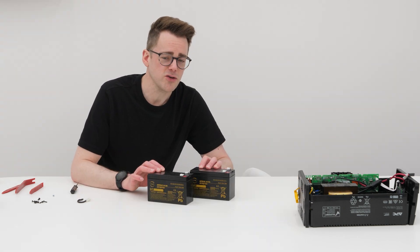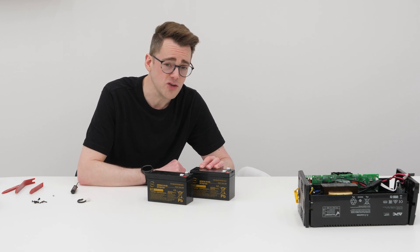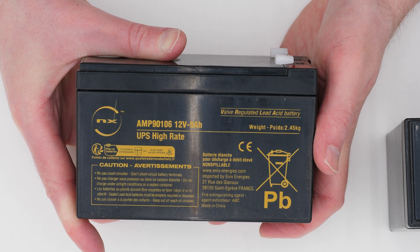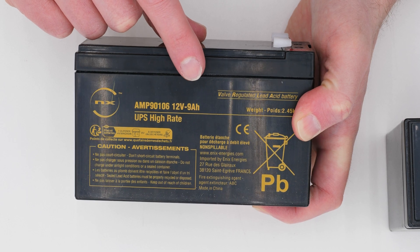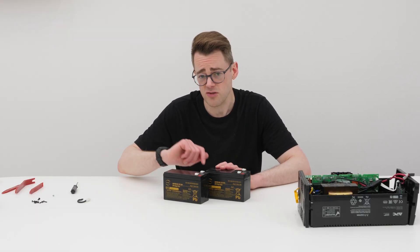And here they are. These batteries were 20 pounds each, which makes this job a 40-pound job — but that's cheaper than buying a new 120-pound UPS, isn't it? I've gone for a slightly higher capacity rating than the original. That shouldn't really make too much of a difference, but you probably don't want to be going under the rating, so make sure your amp-hour number is the same or more. I'll put a link to these batteries and some spudgers in the description for you.